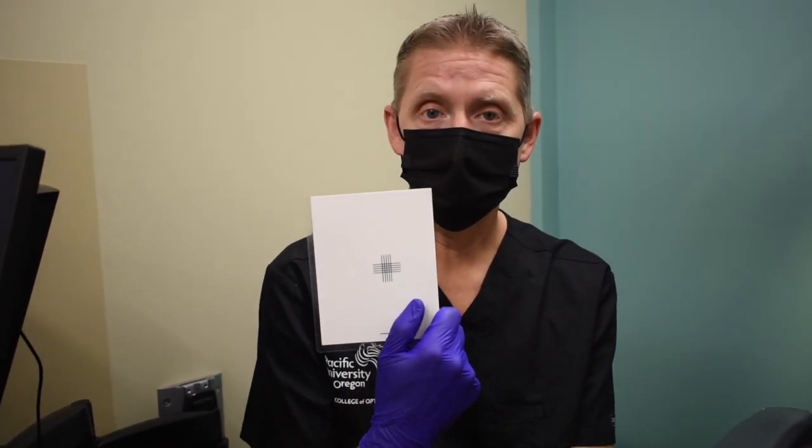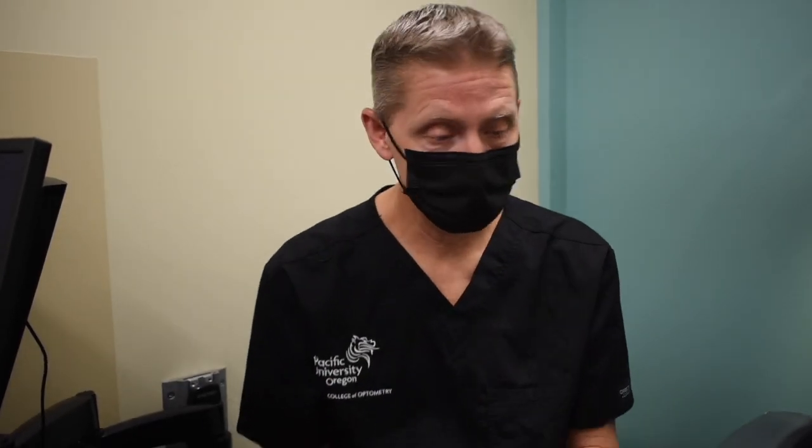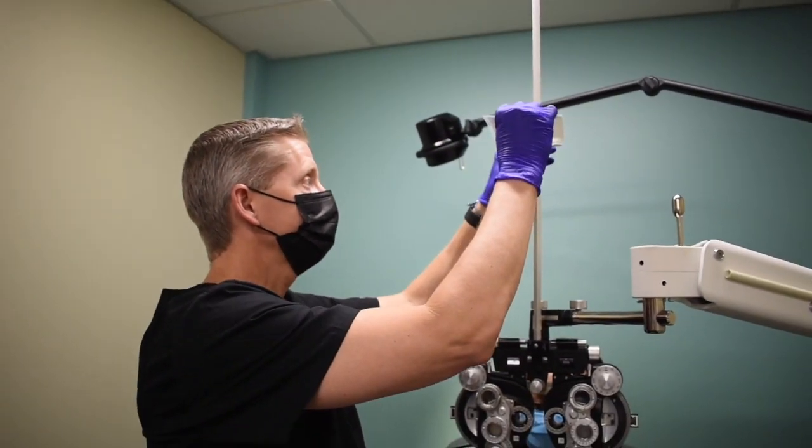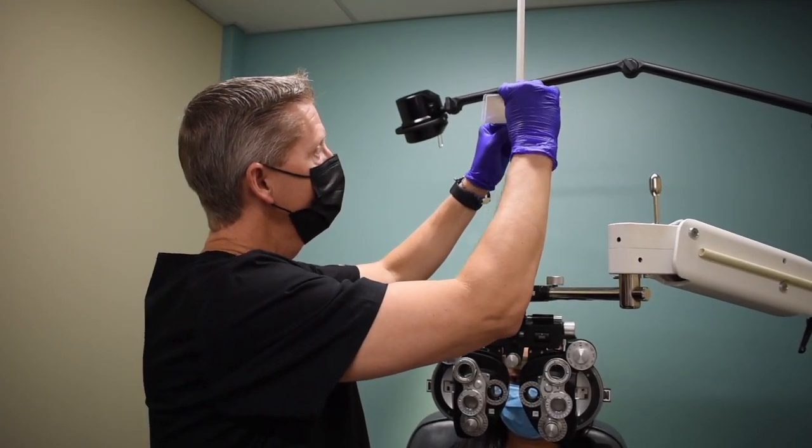For this particular lab, you'll need your diamond card that on the back side has the cross cylinder grid. Once you get in the lab, you'll go ahead and place it or position it onto your foreopter.